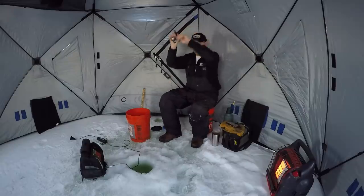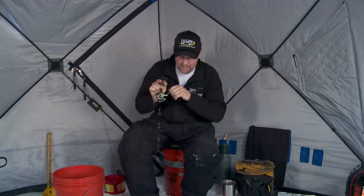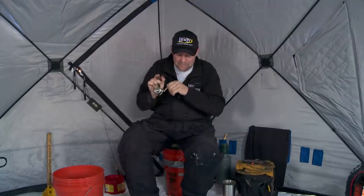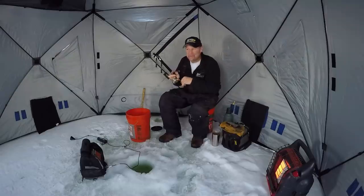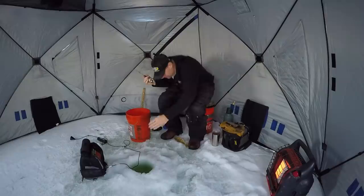Oh, there's another one right there. I didn't even put the transducer in — I was just going to lean over and get that done. And this thing got to the bottom and I just lifted it up and he smacked it. I don't think this one's quite as big, but he's another good eater-sized perch though.